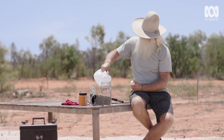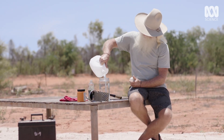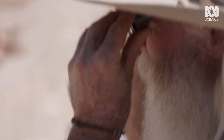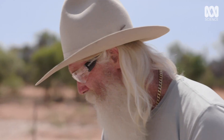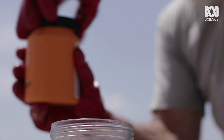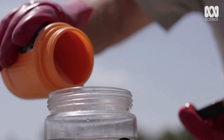Distilled water is just hydrogen and oxygen. We're going to put some gloves on, and then we're going to put a little bit of sodium hydroxide, which gives us a catalyst that just makes this process work even faster.